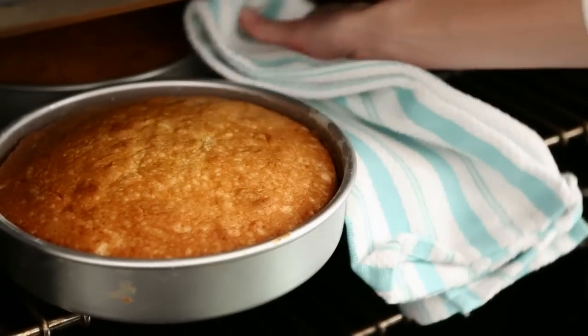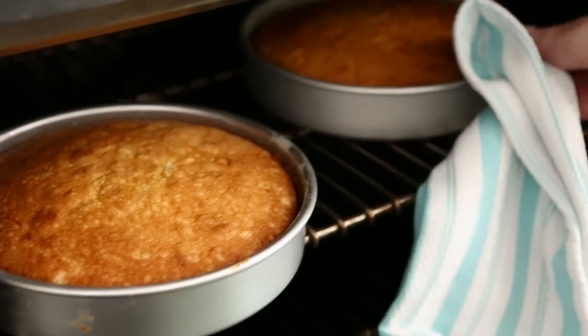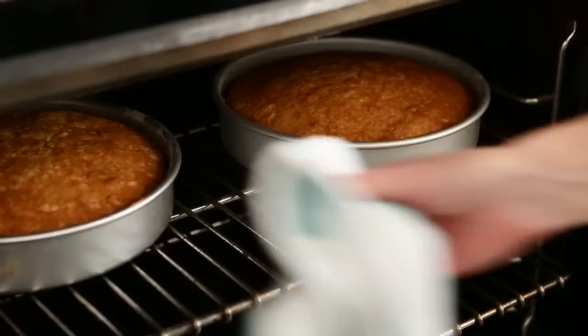For even baking, always rotate the pans inside the oven about halfway through the required time.